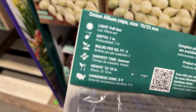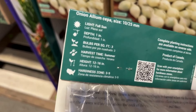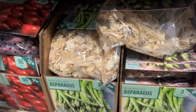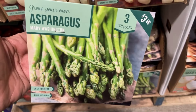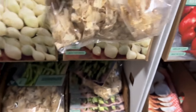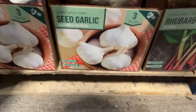Here we have onions — there are 90 onions in the bag. These will get 12 to 16 inches tall and are hardy from zones three to nine, for $3.98. If you're looking to plant your own onions, pick these up. Next to it we have the Red Baron — also 90 sets for $3.98, and they will also get 12 to 16 inches tall.